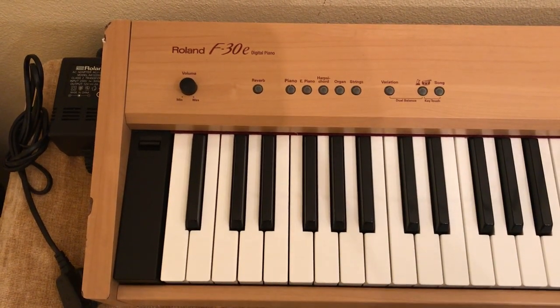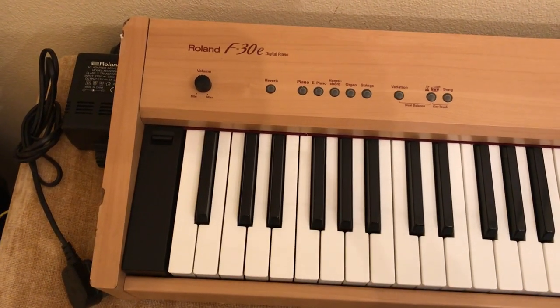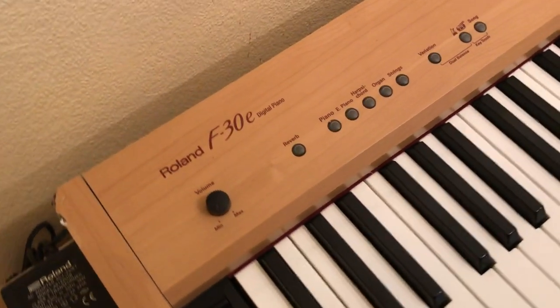This is just a quick video showing the damage to the wood veneer effect covering of this Roland F30 digital piano.